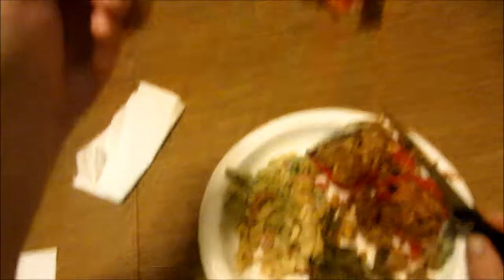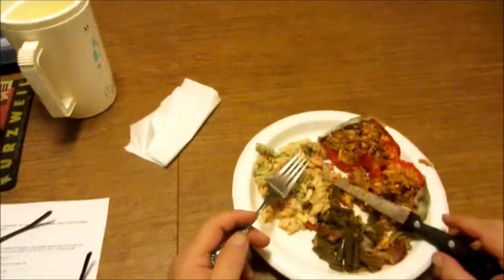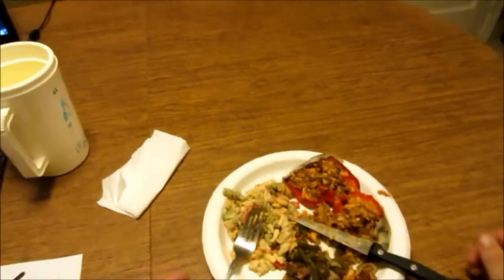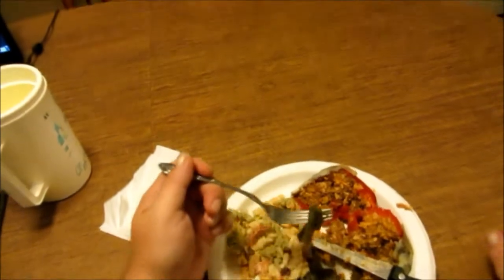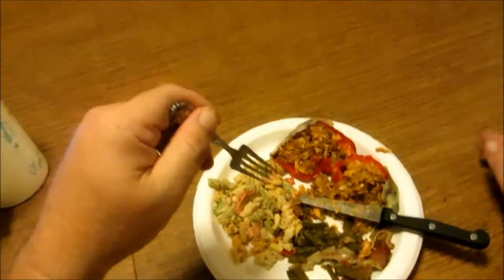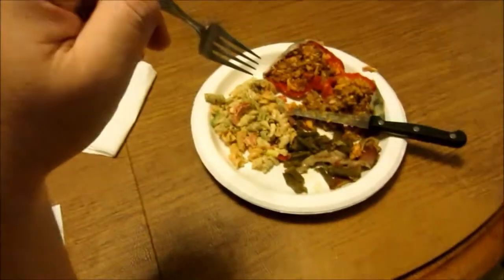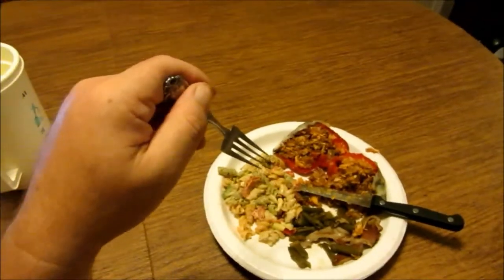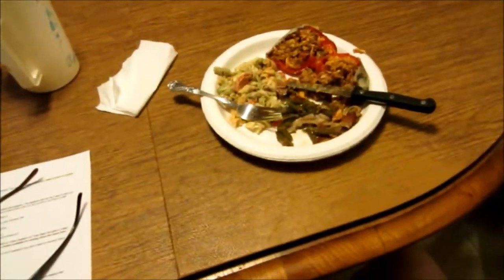I hate to torment y'all like this, but I want to thank y'all so much for coming over here and visiting with me. I'm gonna have to get down to this. I've got three peppers left over — it got kind of late — so we'll be having those tomorrow, and I guarantee the longer they sit in the refrigerator it's just going to magnify the intensity. All right guys, I gotta get after this. We'll talk at you soon — thank you so much, take care, bye!